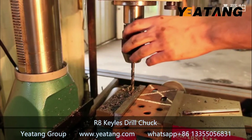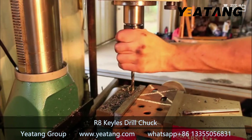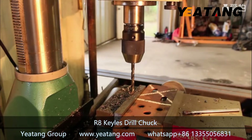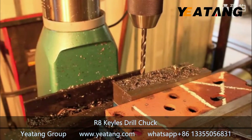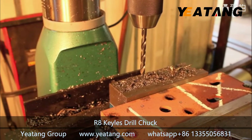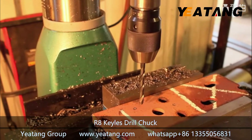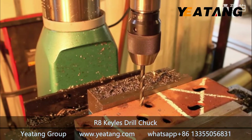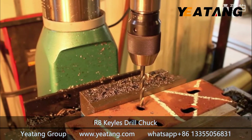Alright, let's see if that does it. Let's try to get this set up and go, and we will drill some holes in it.